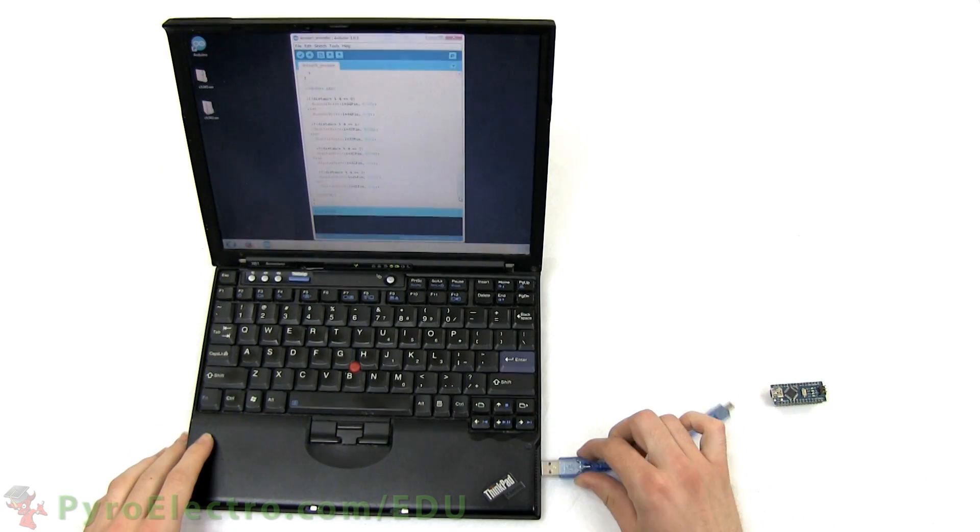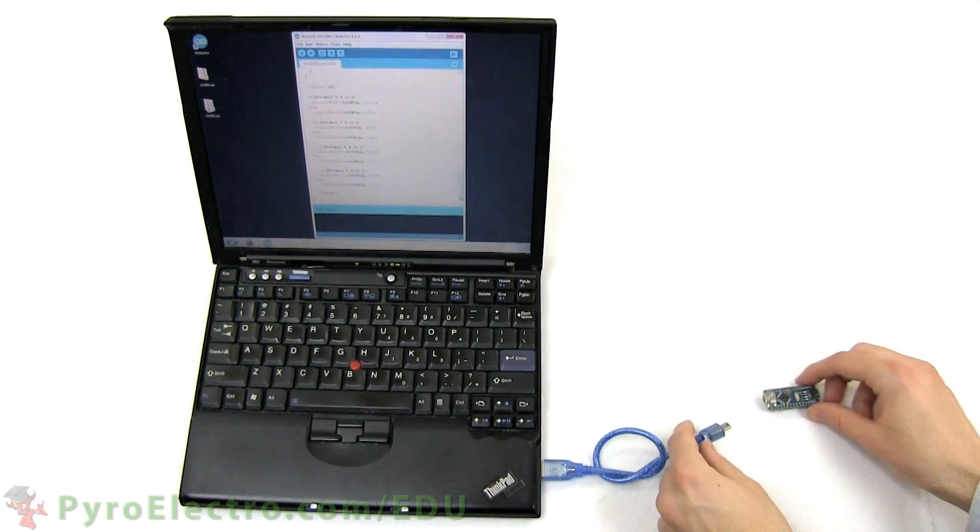With the program ready, plug in your Arduino Nano, compile the program, and upload it.